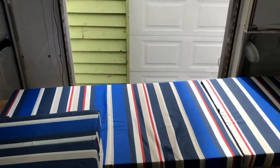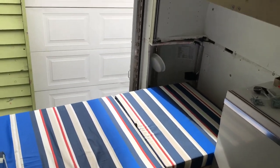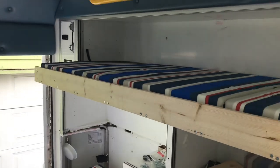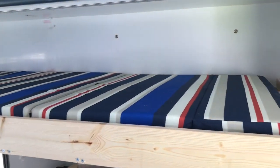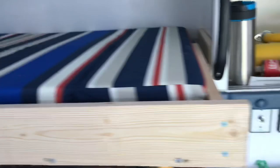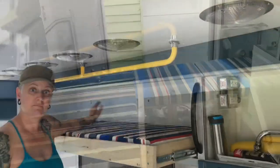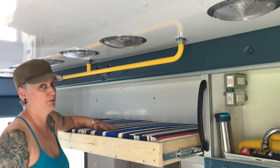Bed number two and bed number three. I'll show you how they all work. This bed I'll show you first — it's the most complicated.